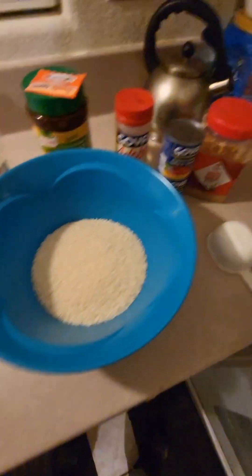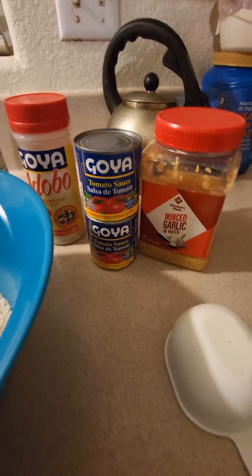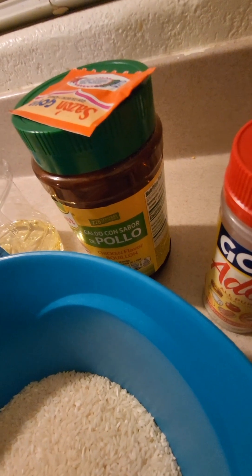Let's make Spanish rice. So you need your minced garlic, your tomato sauce, your Goya adobo, your sazon, and your pollo seasoning.